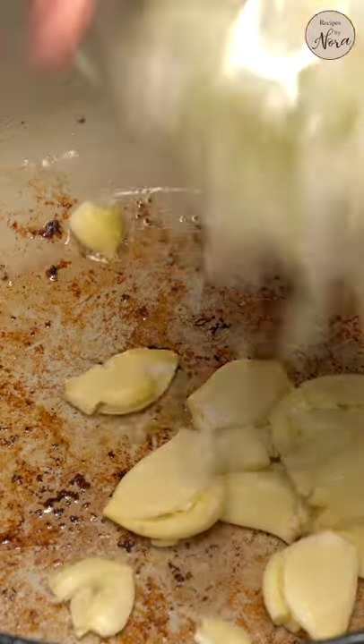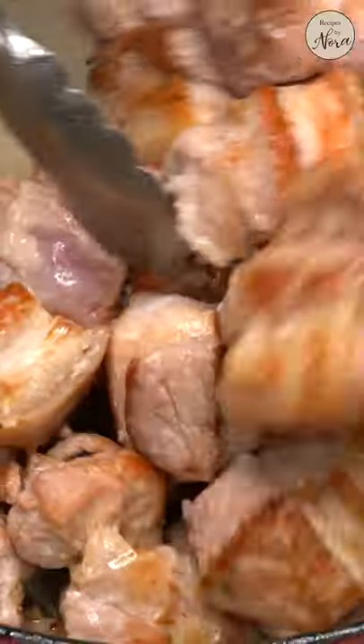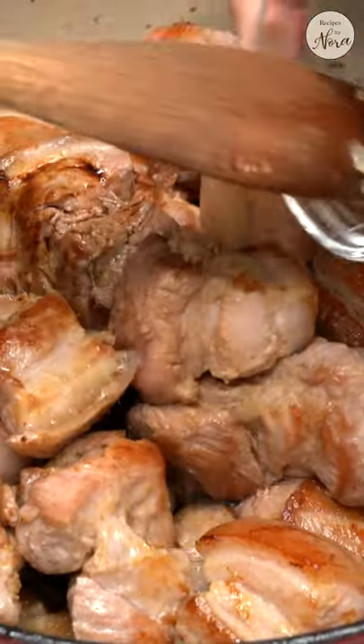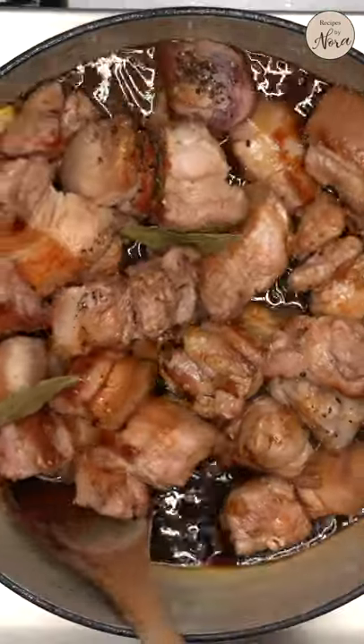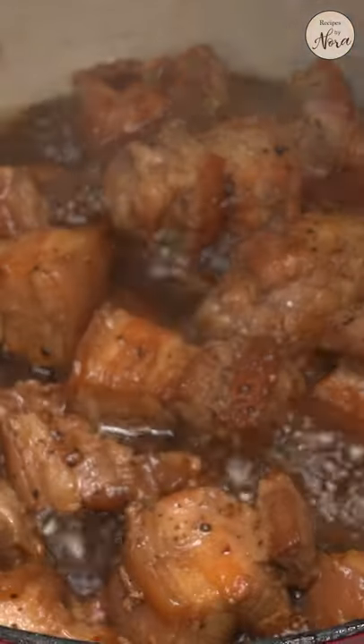Sauté your garlic and onion for about a minute or until slightly softened. Bring the seared meat back in. Add the soy sauce, vinegar, any type of sugar, freshly ground pepper, bay leaves, and a quarter cup of water. Mix them and tuck most of the meat into the liquid. Lower the heat and let it simmer for 45 minutes to an hour.